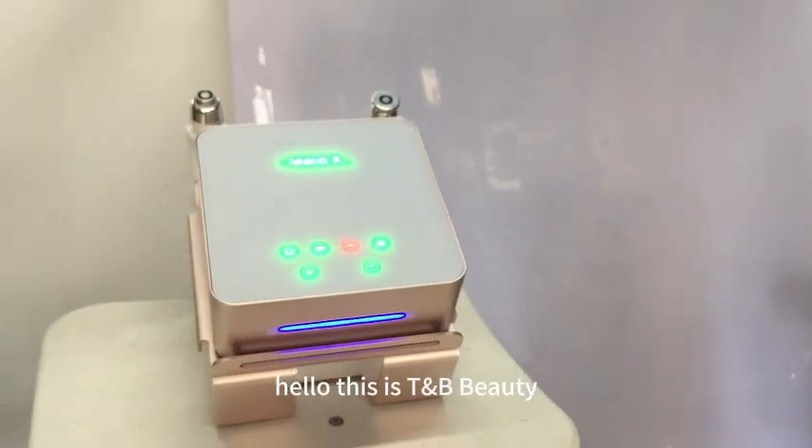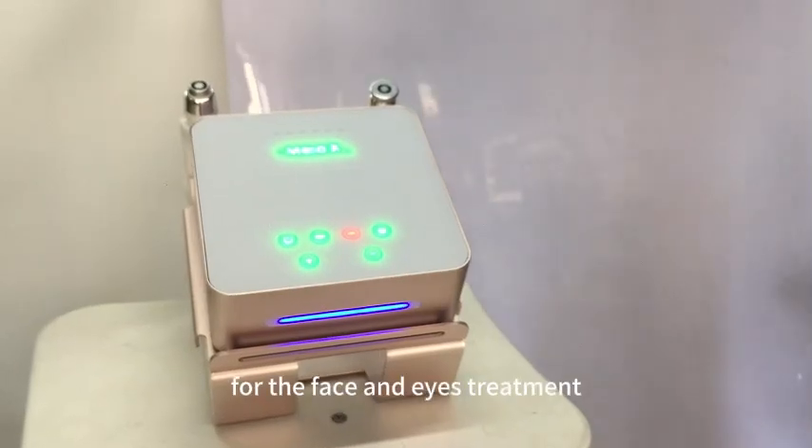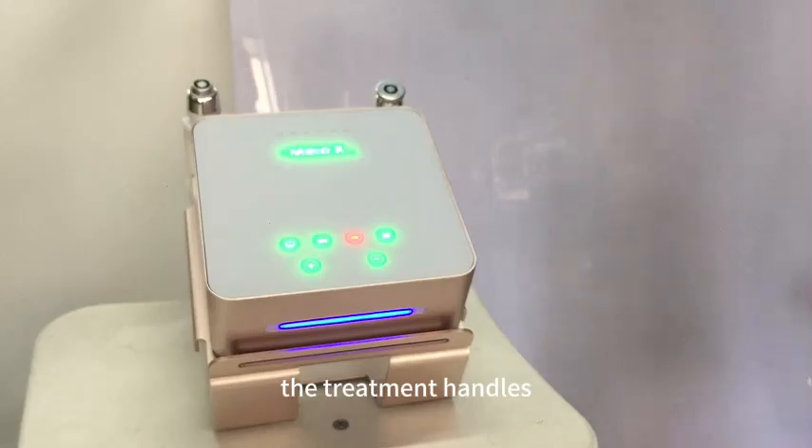Hello, this is TNB Beauty. Today I would like to introduce you guys the metal filipid for the face and eyes treatment, and first I'm going to show you guys the treatment handles.